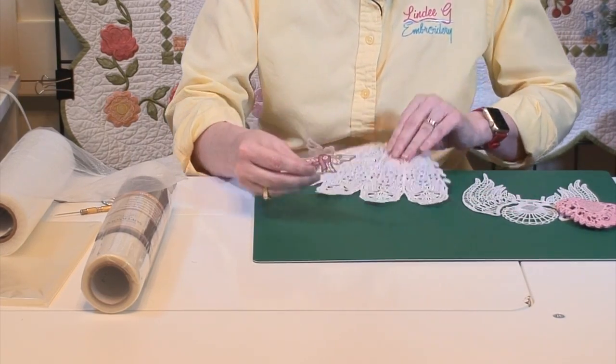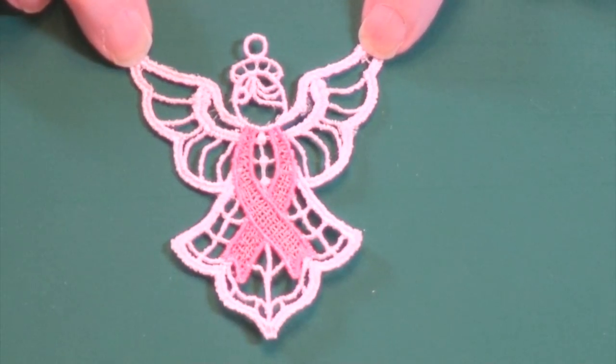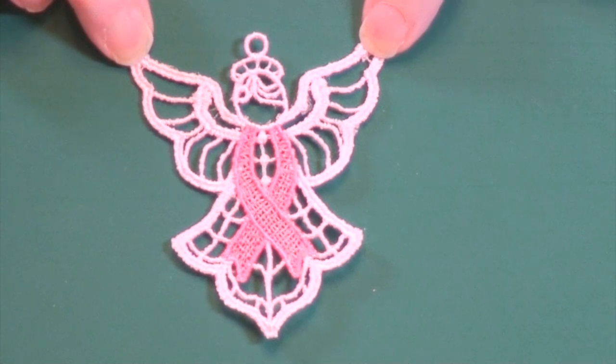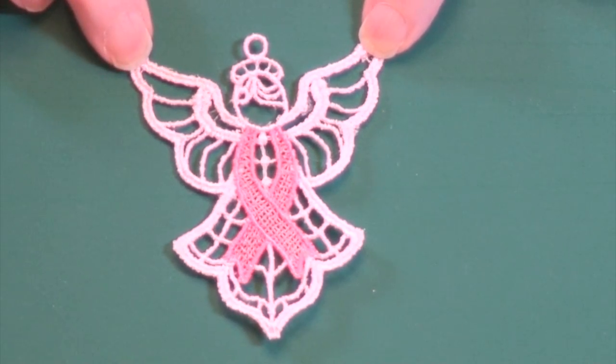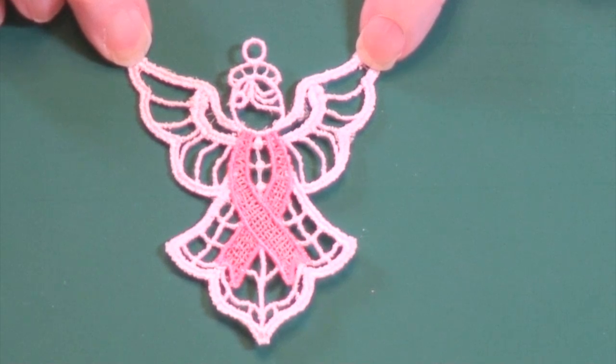On this little lace angel here — I'm going to have the cameraman zoom in — this little lace angel is called the Hope Angel. She's available on my website. There'll be a coupon code at the end of this class where you can get her for 50% off. A lot of people are making the special angel and setting the ribbon color to be whatever is appropriate for their cause and giving them out. It's just a nice little token, a little gift that gives hope — that's why she's named the Hope Angel.